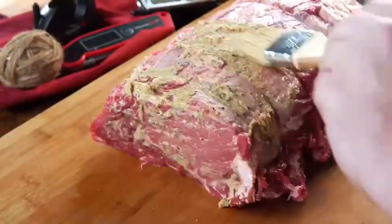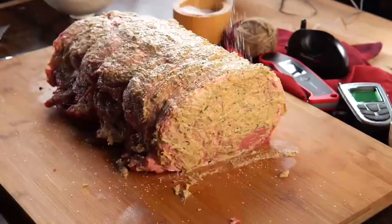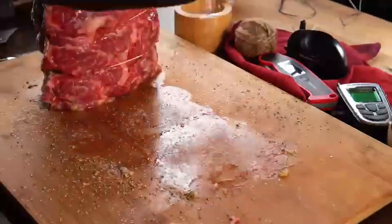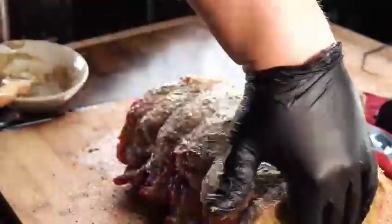We're going to slather that on top of the prime rib roast. Make sure you get it all over on all sides. Then go ahead and add some extra black pepper and salt, pour some on the cutting board, and lather up the bottom, then press down to get all the sides.